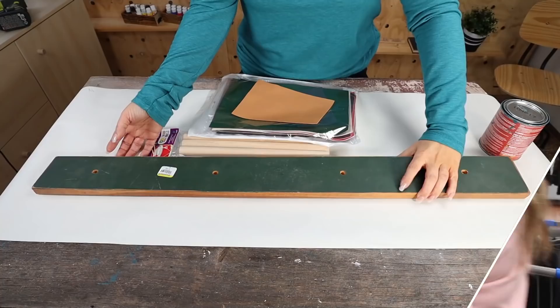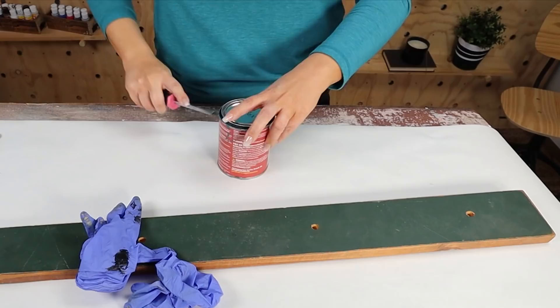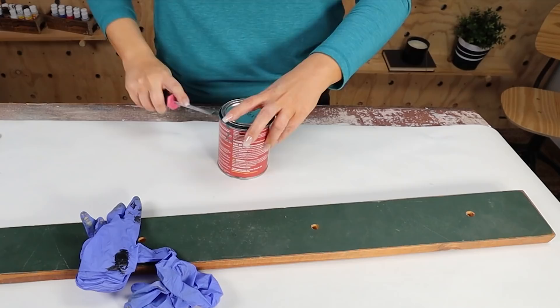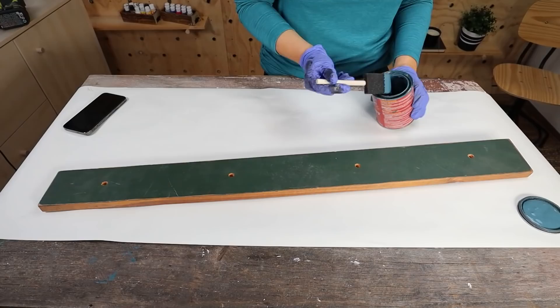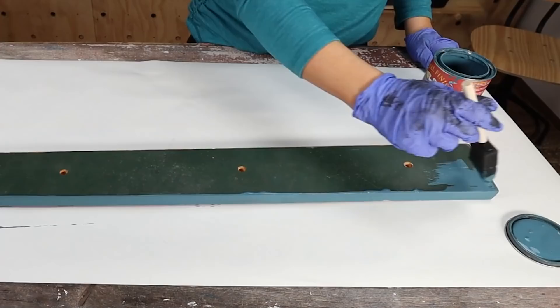Two dollars for a pack of dowels and I'm gonna make the coolest looking wall hangers. I wanted to create a coat hanger — this piece I actually got from the Goodwill bins and the dowel rods are from Walmart. I'm going to start by painting the piece I got, using milk paint in the color Blue Moon by General Finishes. I really love this paint — it's available on Amazon, I'll link it in the description box. I'm just going to do one good coat on the entire piece, top and bottom.